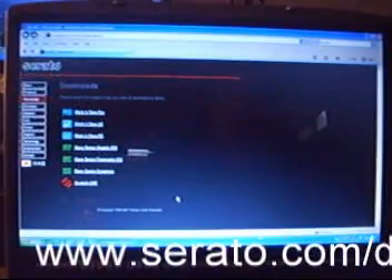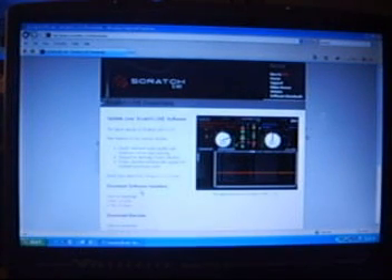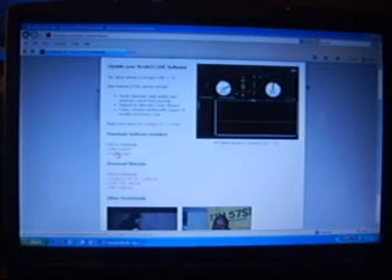This website is www.serato.com/downloads. Several different things you can download here. We want Scratch Live — we click on it. I know it's hard to see, but it's there. It tells us there's a new version of Serato Scratch Live 1.7.4. If we go down here, we can click on the Windows installer. Enter your email address and hit Submit.